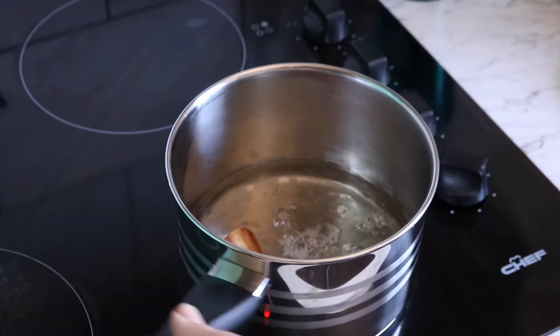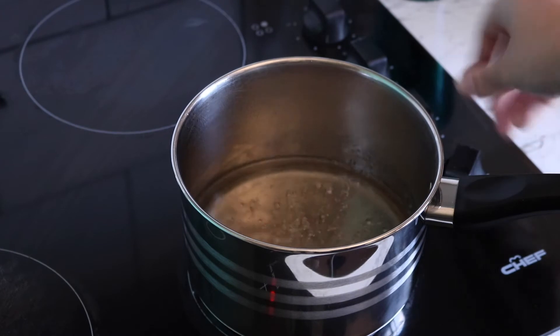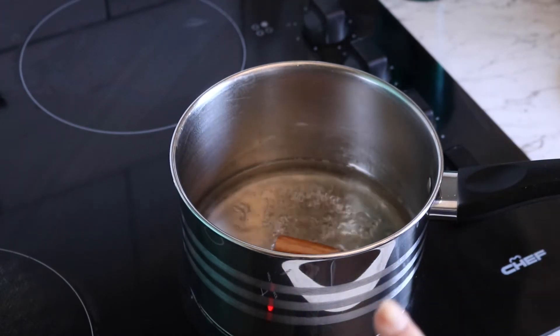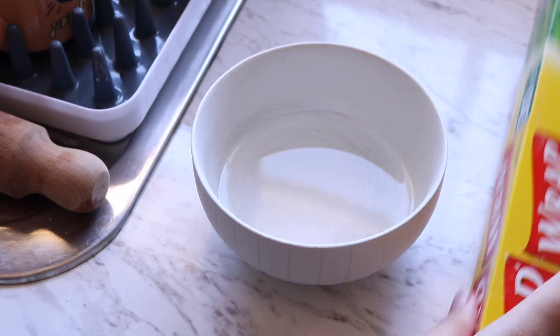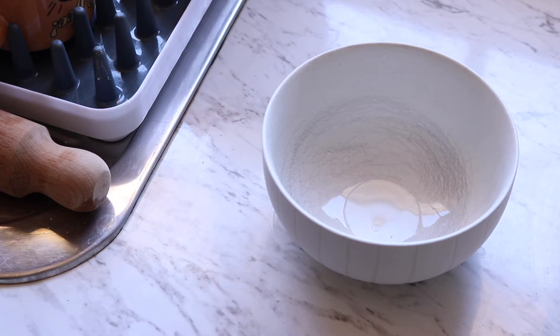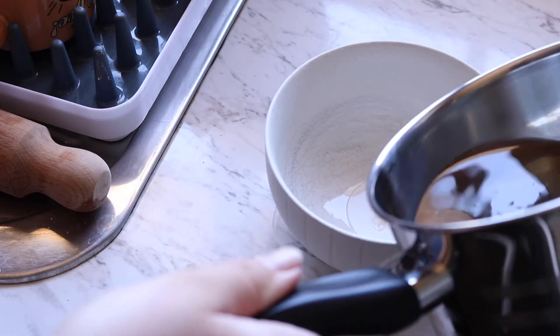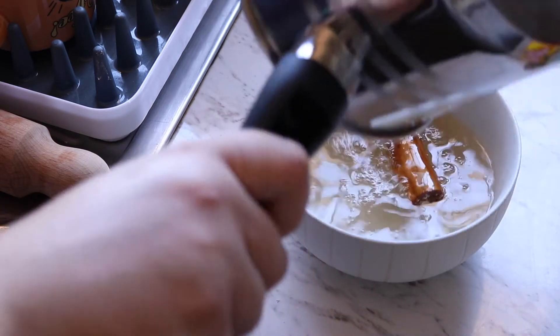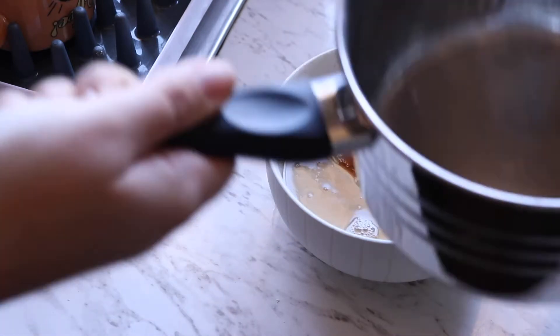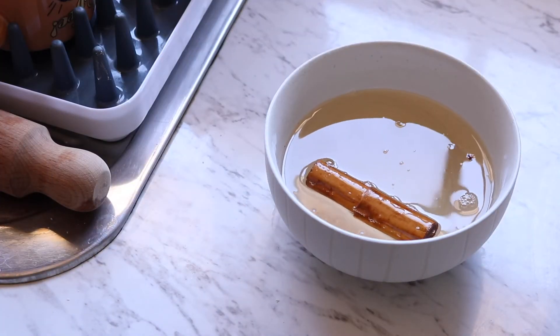Okay, this is now boiling so I'm going to turn off the heat and tip it into another bowl that I preheated by adding some boiling water to it. I need to free up the saucepan to do the next step. So I'll tip that in there, wash out the pot, and then move on to the next step.